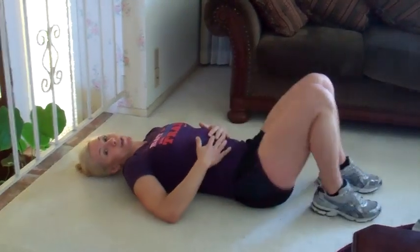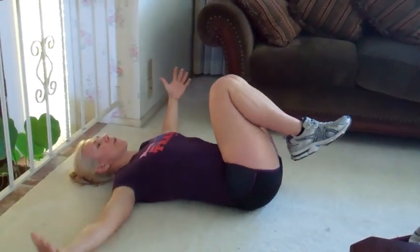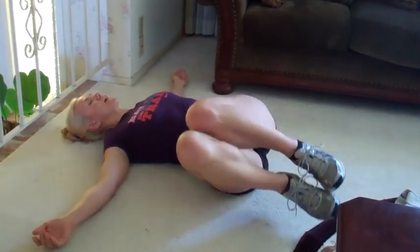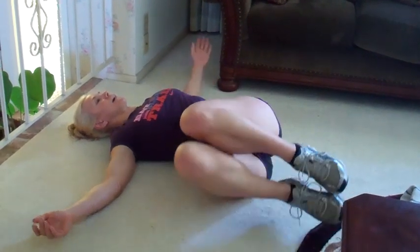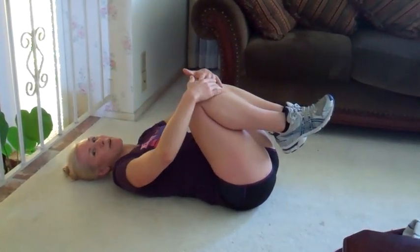And then you're going to repeat it all over again. When you're done, finish with another little stretch — drop your arms, drop your legs to one side, release that lower back, come to the other side, release, hug the knees in. And you're all done — see you guys next time, have a great one.